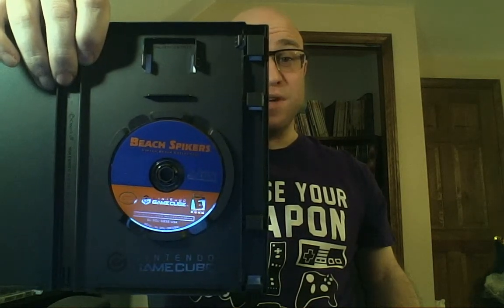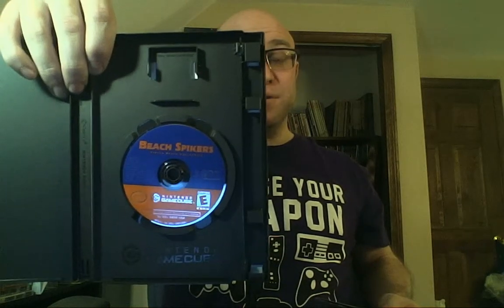Opening up the case, we see the manual and the disc. The disc is in blue and orange — it gives me a little bit of a Sonic vibe, which is fine with me. These are the mini DVDs that Nintendo used for the GameCube, which was the focus of some infighting and gave certain limitations to games — sometimes you had to have two, three, or even four disc sets. Metal Gear Solid: The Twin Snakes is one example, and Lord of the Rings: The Third Age is another.